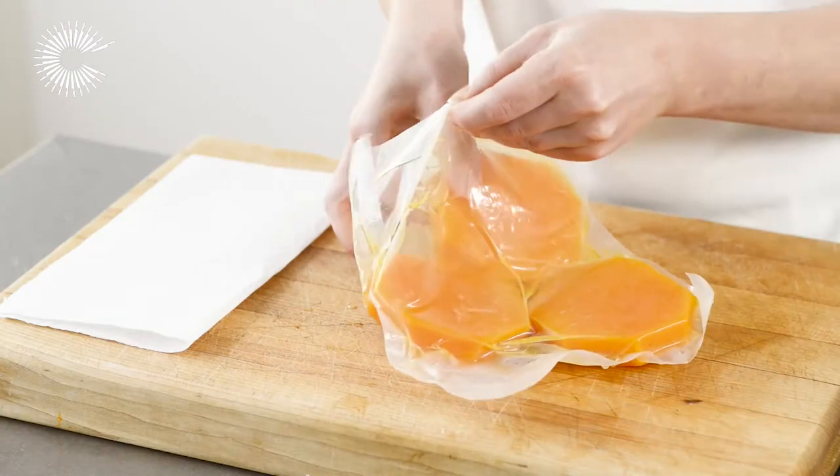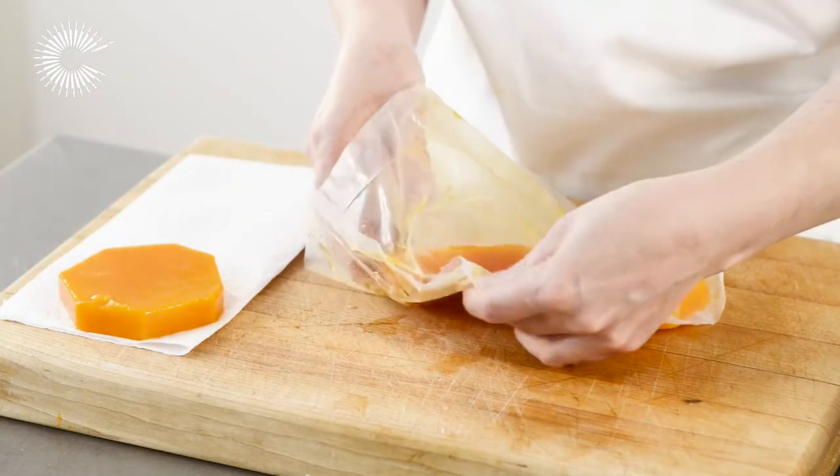Remove the pumpkin from the bag and pat the slices dry with kitchen paper before serving.